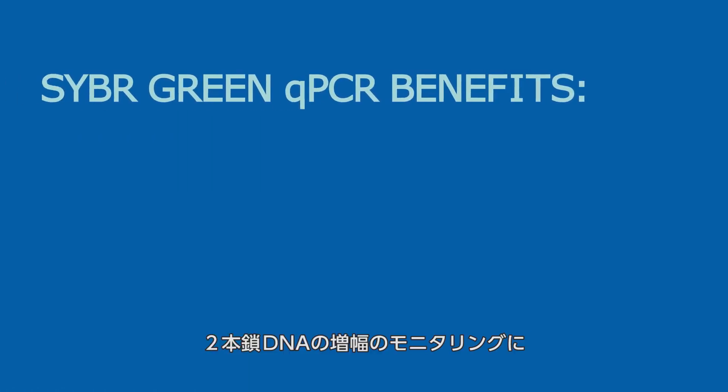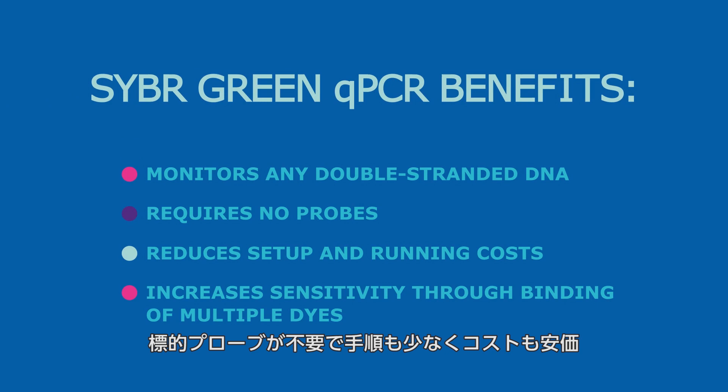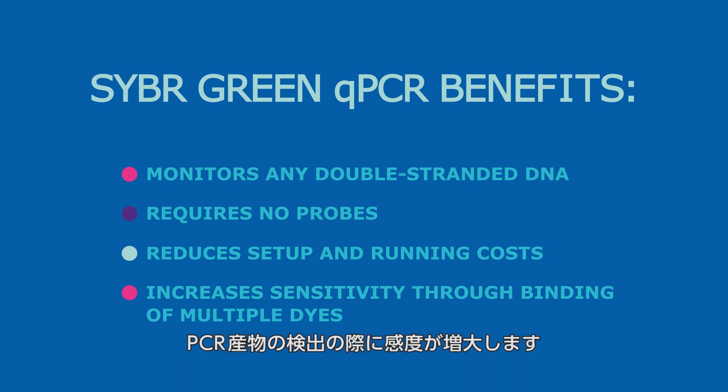SYBR Green qPCR is a great option for monitoring amplification of any double-stranded DNA sequence. It does not require probes and thus reduces assay setup and running costs. Also, multiple dyes can bind to a single amplified molecule, which increases sensitivity for detecting amplification products.